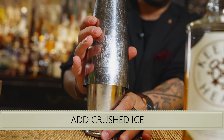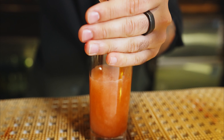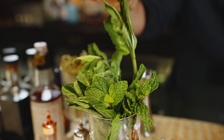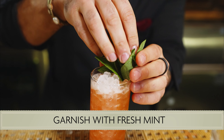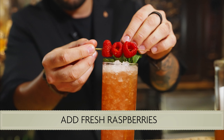A little extra crushed ice on there. And then to garnish, a little bit of fresh mint. And a little collection of raspberries.